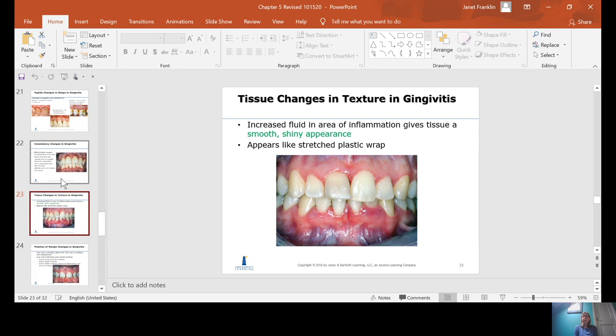Texture: increased fluid in the area of inflammation gives the tissue a smooth, shiny appearance — in other words, a loss of stippling. If you blow air on healthy tissue, you'll see the stippling or at least a flat matte finish. When you blow air on inflamed tissue, it appears shiny and smooth.